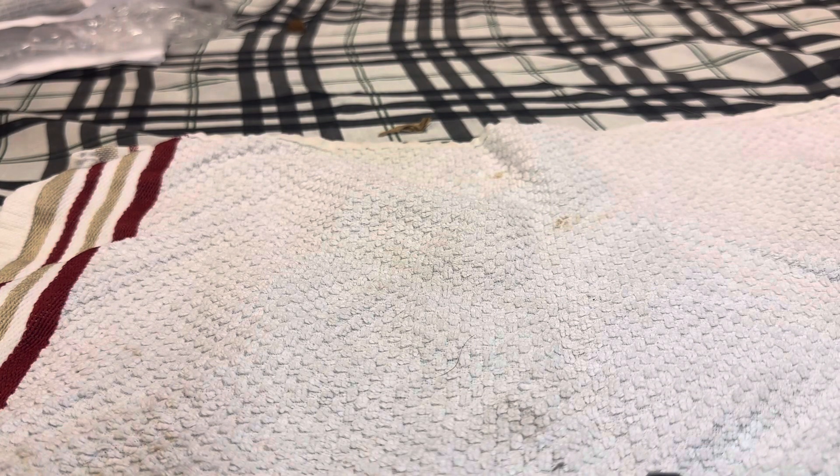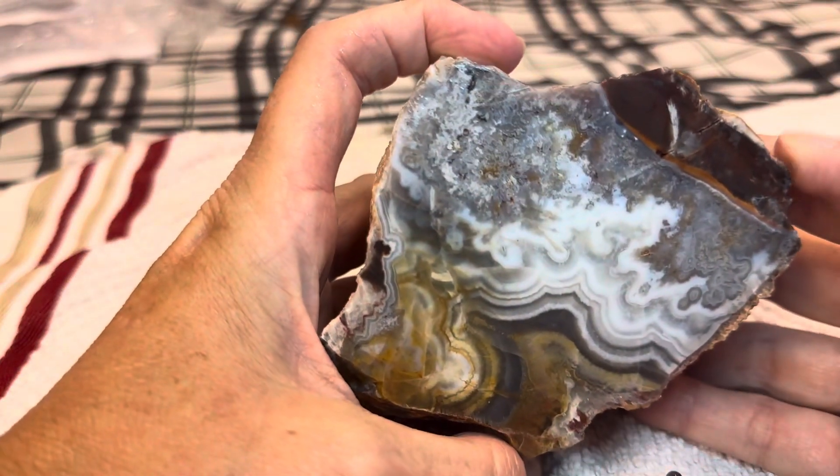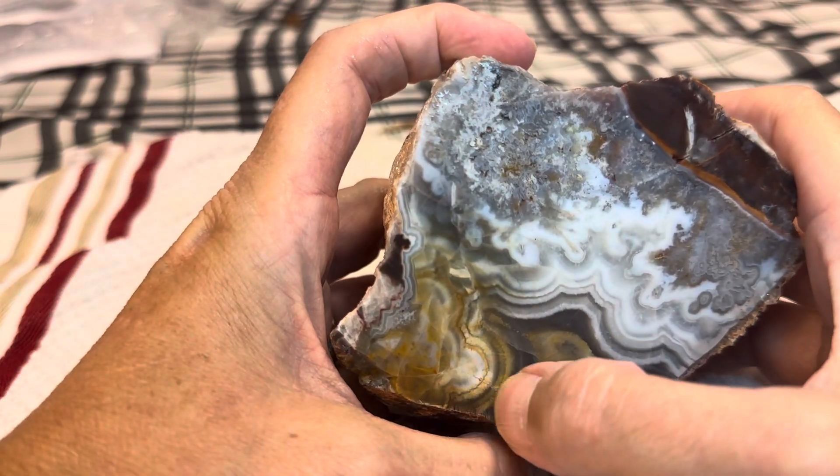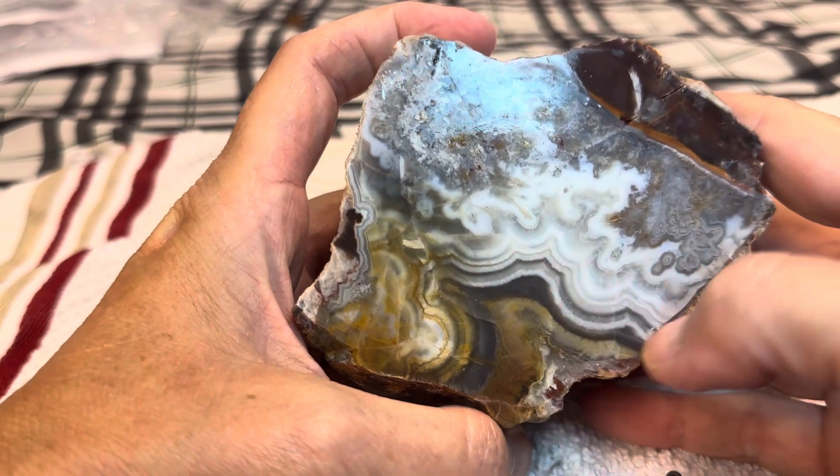The next one I have is a Peach Agate. Look at that — there's so much dimension, and look at the banding there.